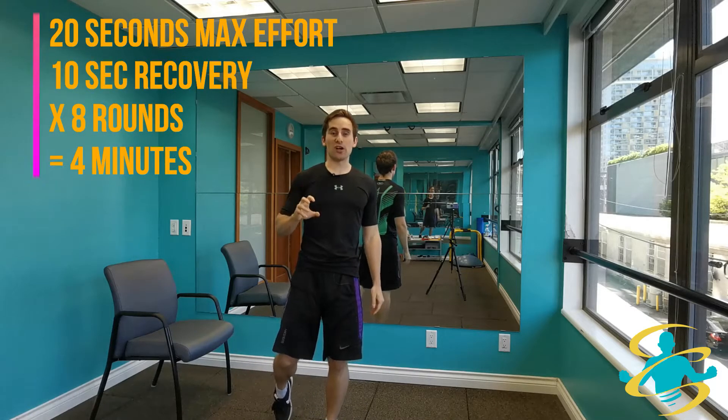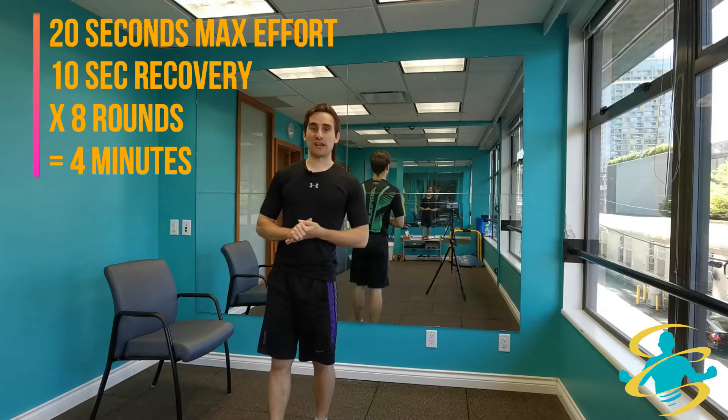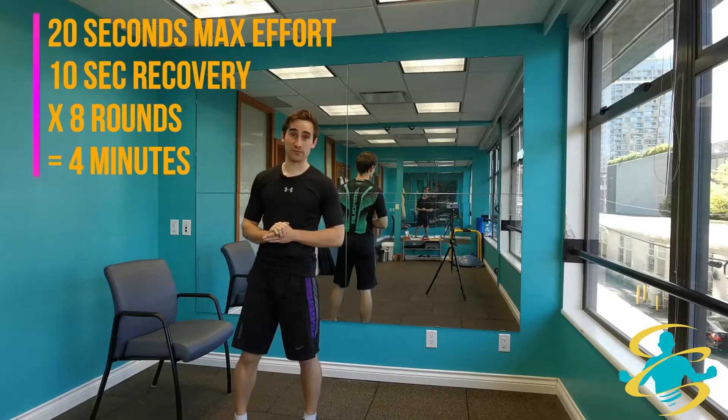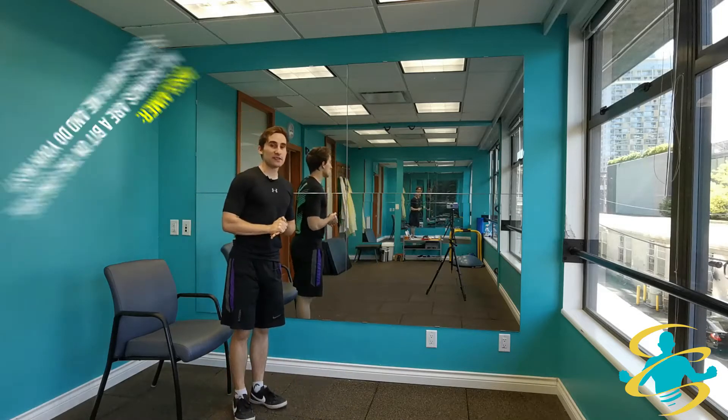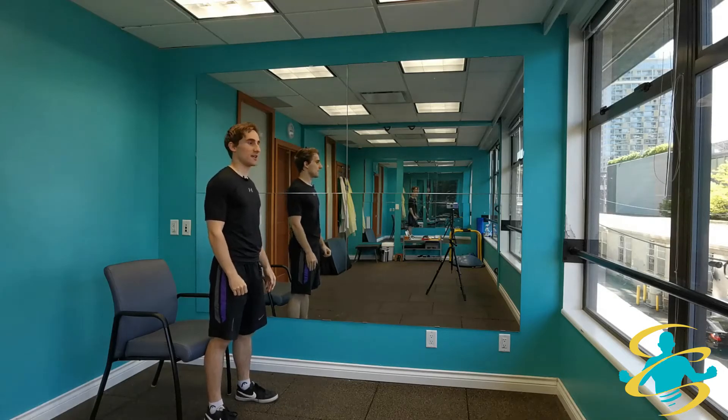Remember, this is a 4 minute routine. You are pushing yourself all out for the 20 second rounds and then giving yourself a 10 second rest. We are going to start with some squats — full intensity for 20 seconds. Get ready, get set, and here we go.